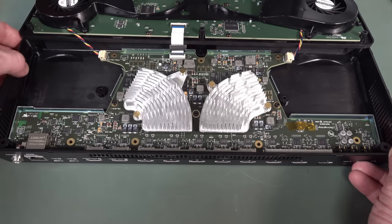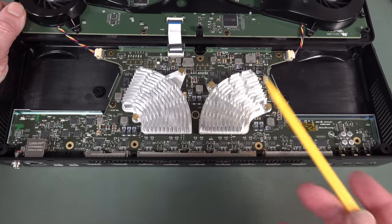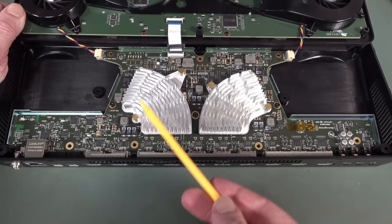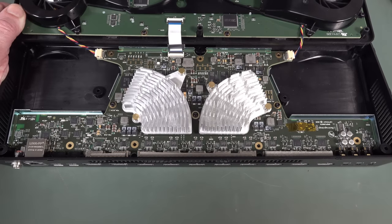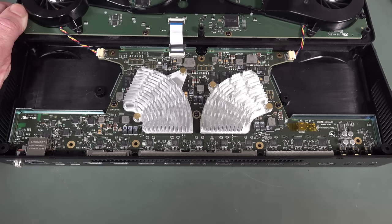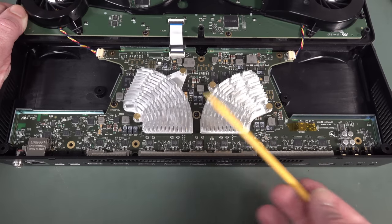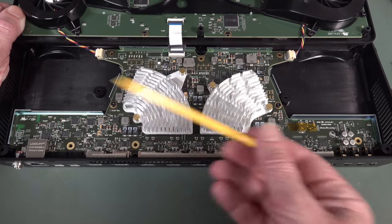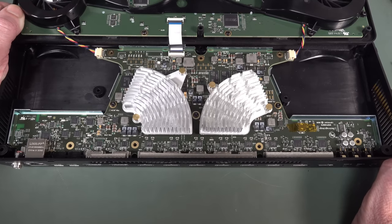Instead of one Zynq processor, we've now got two. It makes sense because you've already developed everything for a four-channel switcher in that Zynq FPGA, so you duplicate it. They've added an extra HDMI and USB chip over here. Apart from that, it's basically a doubling up of the previous design. But they haven't just taken two separate boards — they've engineered it onto one board. A lot of effort went into controlling and syncing both units together. Along with all the extra HDMI chips, extra memory, extra USBs, and the Zynq processor, you've probably doubled your bill-of-materials cost — that's why it costs about 700 bucks more.